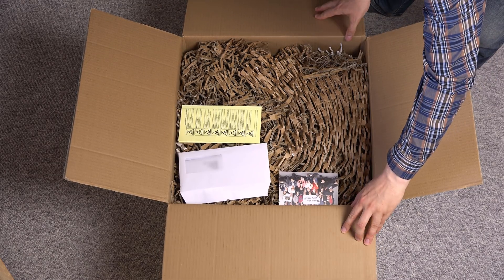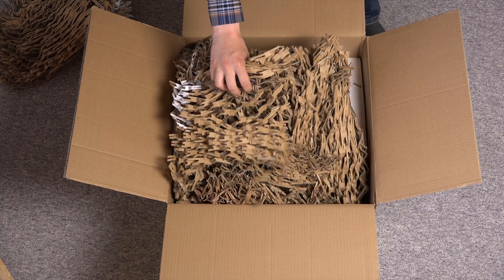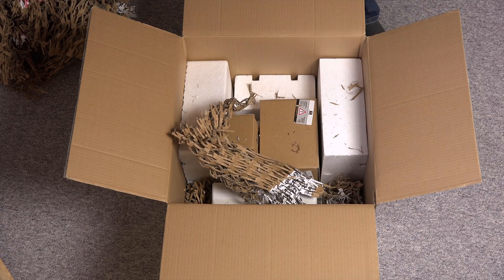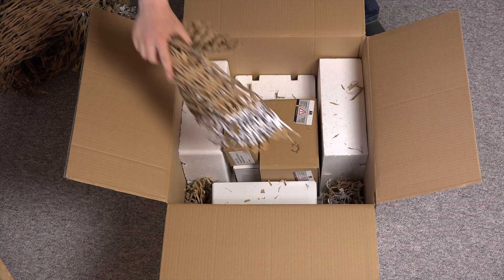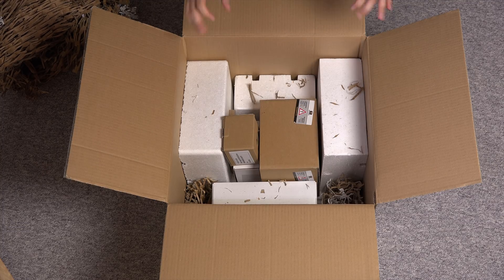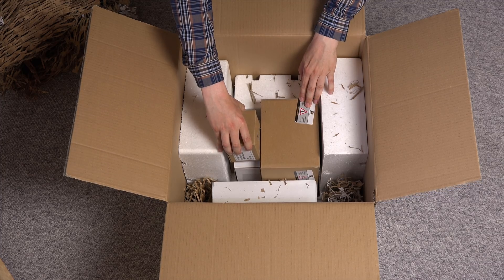Shredded boxes. It's a box of shredded boxes. Let's dig deeper. Here comes the good stuff. More boxes. As you may tell by my excitement, they contain something special. Let's start with the smallest one.